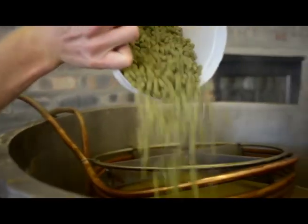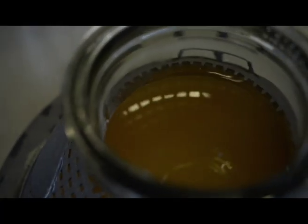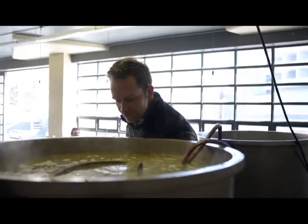All of this we import — the Pilsner, the wheat, and the Munich we all import from Germany. We do use some local malt as well, like the base malt which comes from Caledon. We use that for most of our beers, including our American-style beers.